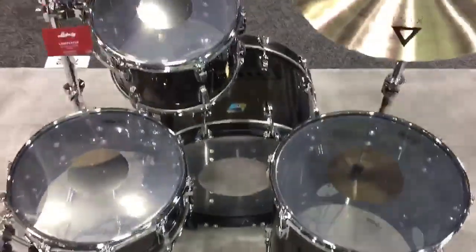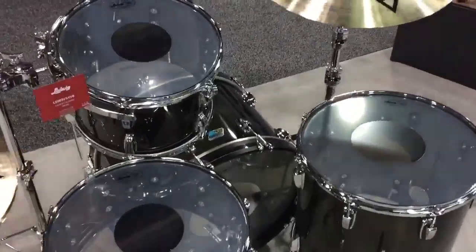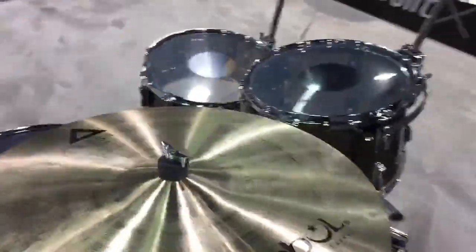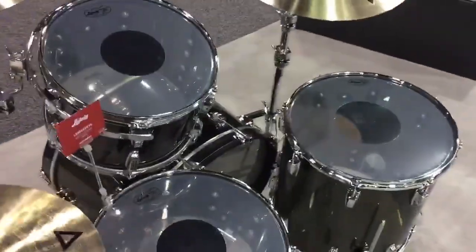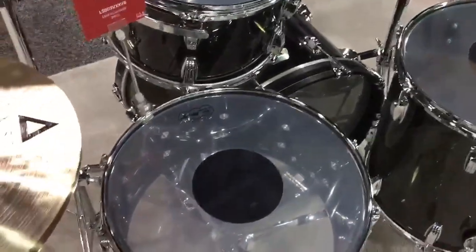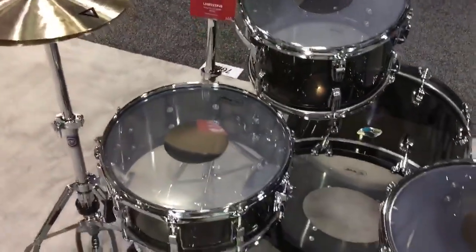You'll notice these silver dot heads on the Vistalite kit — these are a new re-release coming out with Vistalite for 2018. Made by Remo under our spec, it still has the same crimp block technology design of the Weathermaster that was proprietary to Ludwig, and uses our proprietary mylar and silver dot material. Pretty cool to see these come back. They sound incredible — Remo did a wonderful job with these.